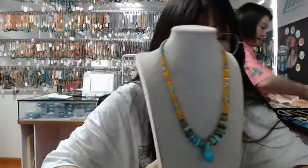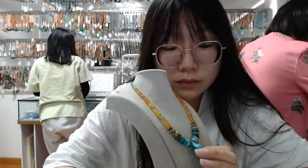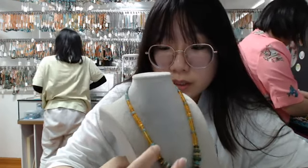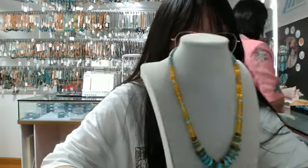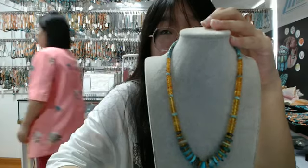This necklace is very suitable for women to wear. You can buy this necklace for your sisters or your mother as a gift. If you are a woman, you can also wear it yourself with a dress. This necklace is made of yellow amber round beads, blue turquoise key-shaped beads, and in the middle, blue turquoise drum shape beads interlaced with each other. If you like this necklace, please feel free to comment in the live stream below.